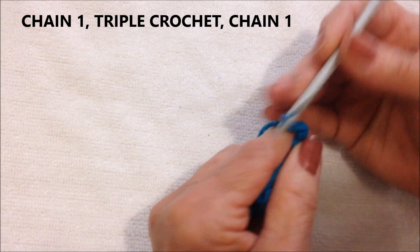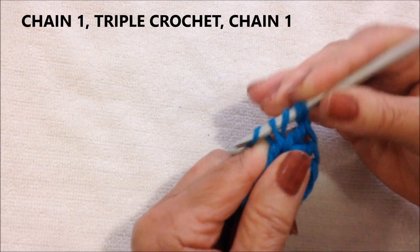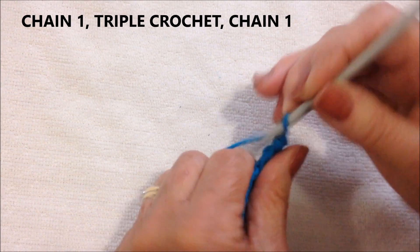Now I'm going to make the peak. I'm going to chain 1. Triple crochet. And chain 1.